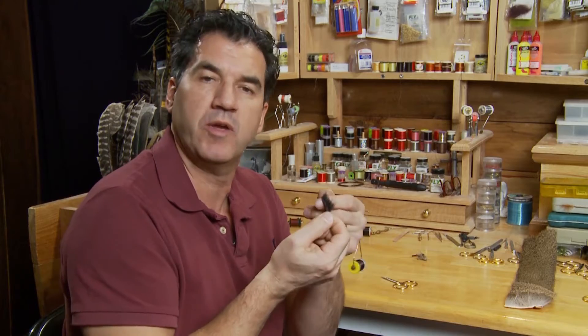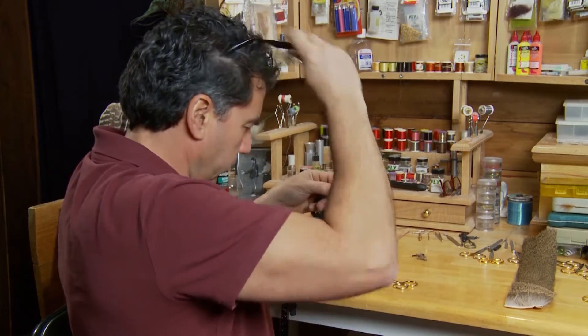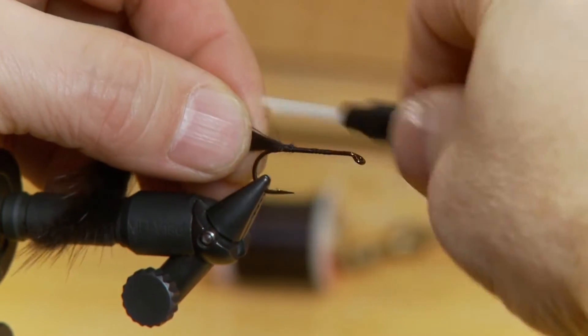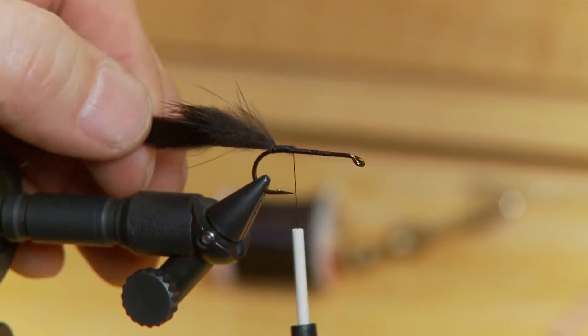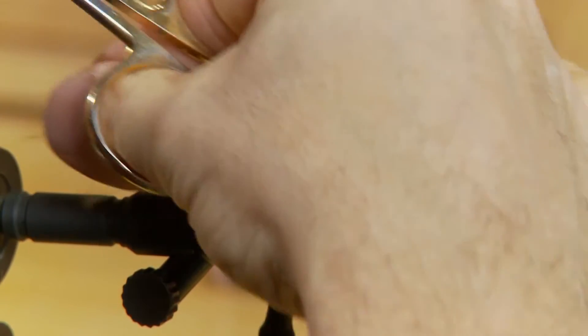The first step to the fly is to take some mini black rabbit strip. The mini zonker strip is quite thin — you don't want a real thick piece, you want it fairly thin. What we're going to do is tie it off the back of the hook for the tail. Once we have it tied in and take a few wraps behind the tail, we're going to cut it to length. I like to have it about the length of the hook, so just pull that back and cut it to about the length of the hook.